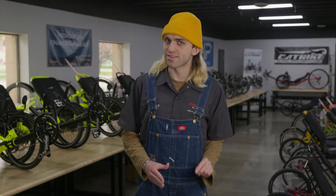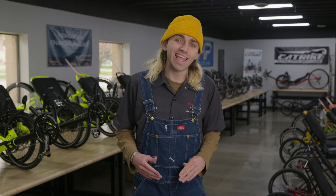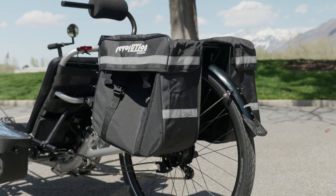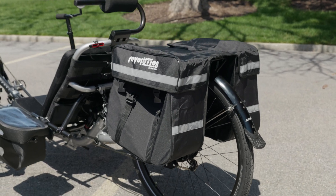This isn't just a motor install though. Will decided to make this much more than just an eCat. He added a 14-speed Roloff to up performance, our UT Custom Super Headrest for extra comfort, and a UT Custom Rear Rack Pannier Bag Combo. A Dumont eCat made for long touring rides — this trike is going to be great.